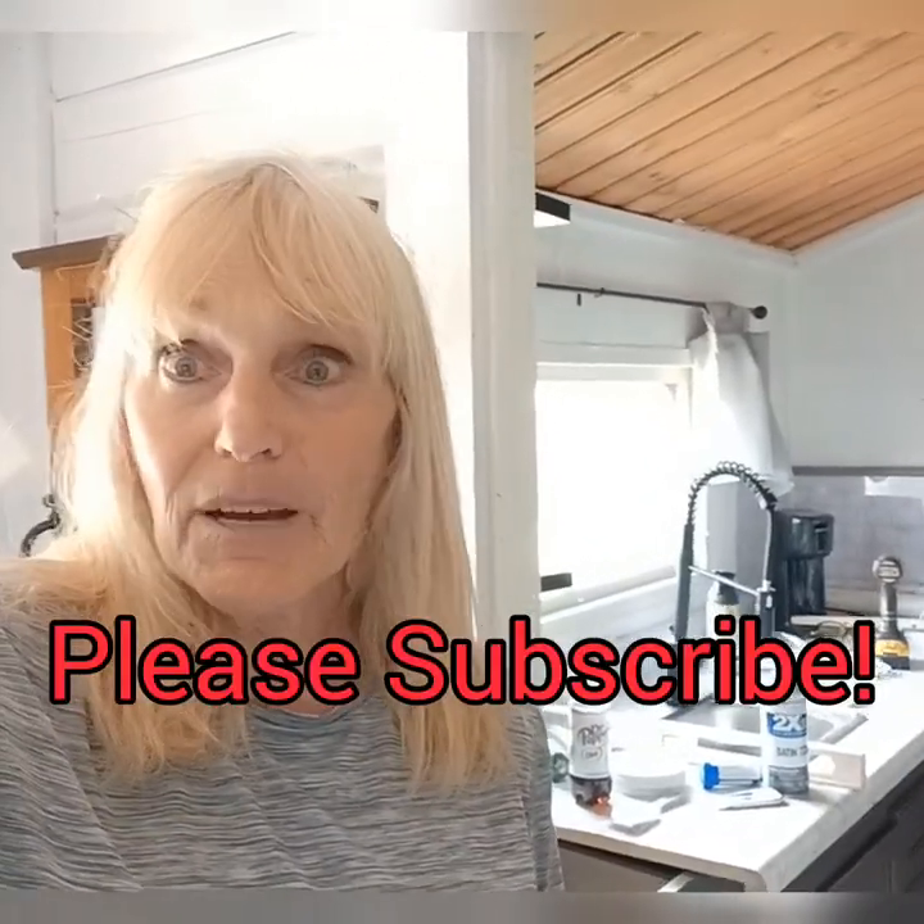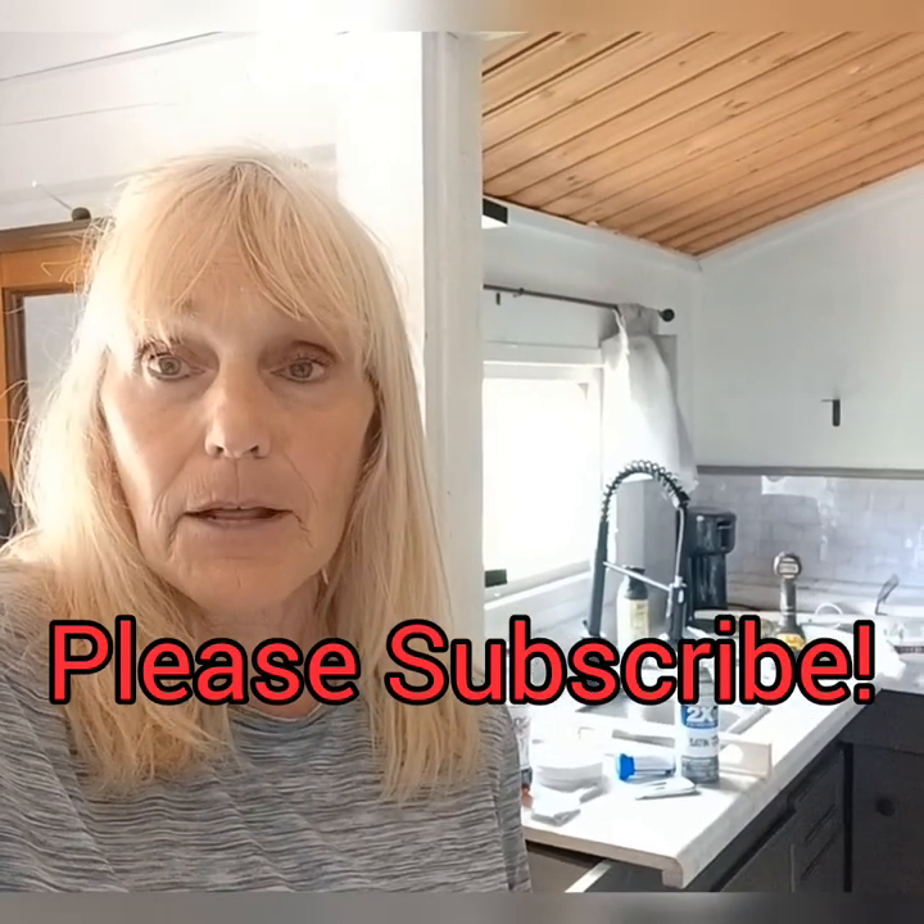Hi, this is Linda. Welcome to Another Time and welcome to my channel. Today I'm going to be working on the cabin again — just come along with me and see what we get done.